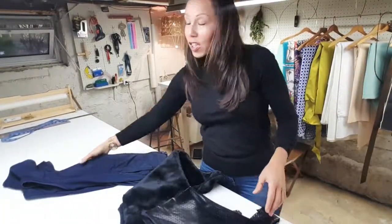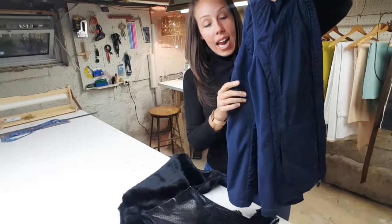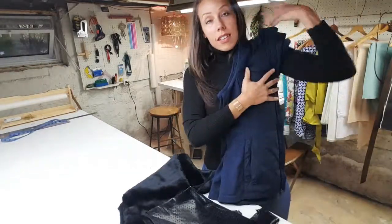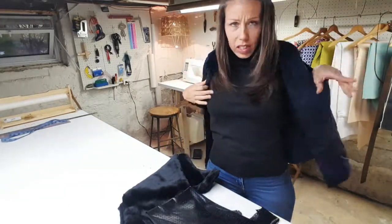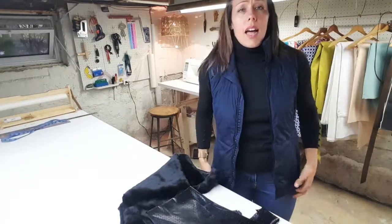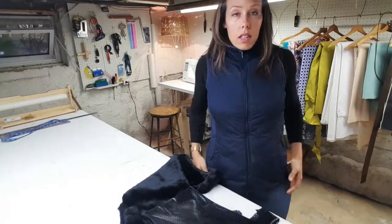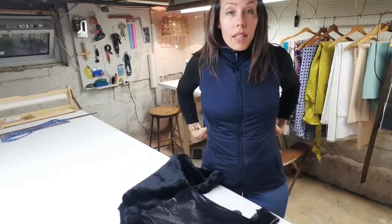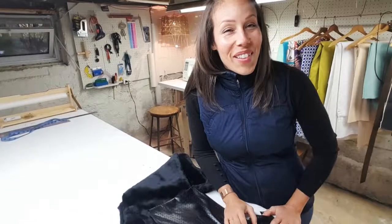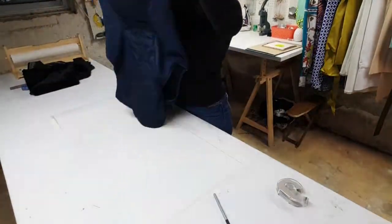I'm going to use this little vest I have as a template — it's a Lululemon, probably like a running vest. I think it fits me pretty well, so I'm just going to use this as my template, crop it a little bit, and go from there. Let's get started! Okay, here we're just going to, like we always do with our patterns, start with our center line.